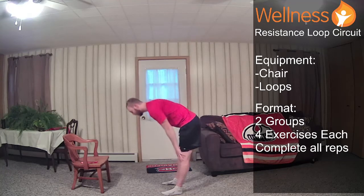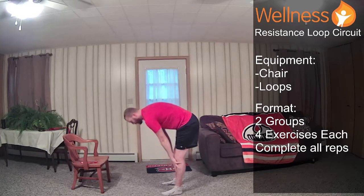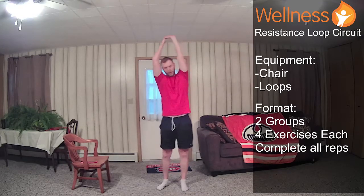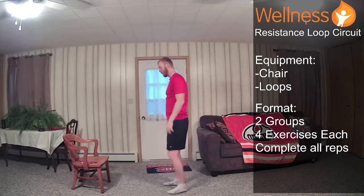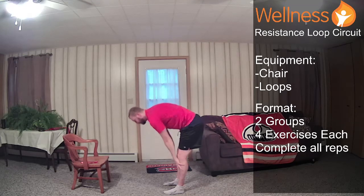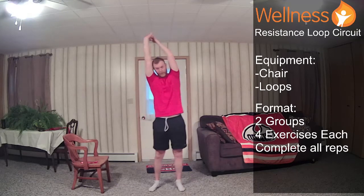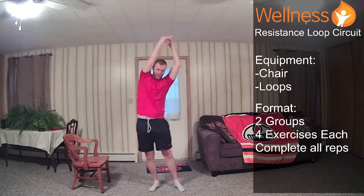We'll put our hands back, crawl our hands in front of our legs in those forward folds, then come up, pull back my left fingers, arms overhead, hips to the left, lean to the right, then hips to the right, lean to the left. Go one more time, crawl on down.